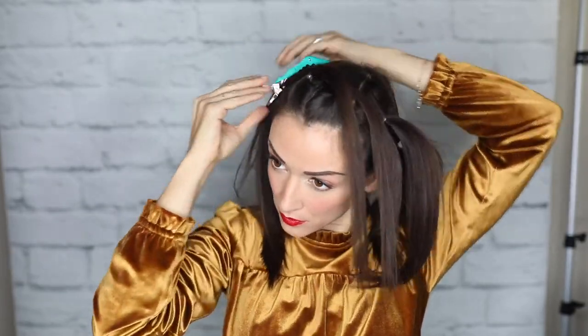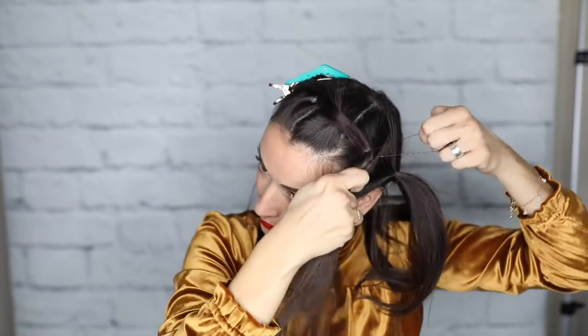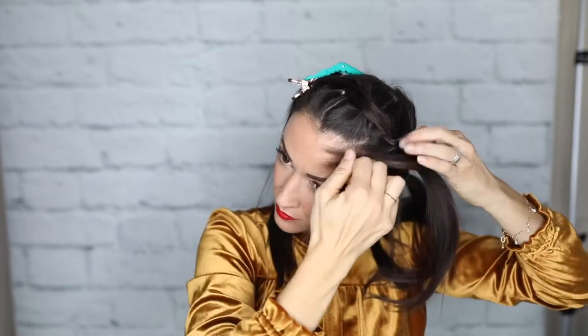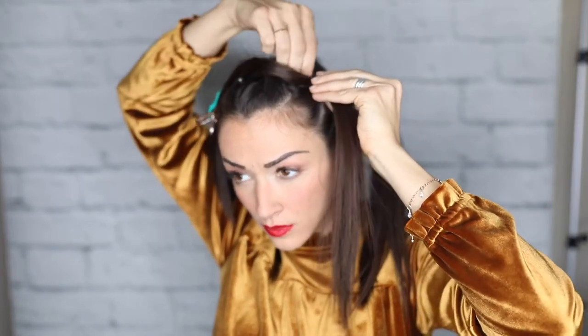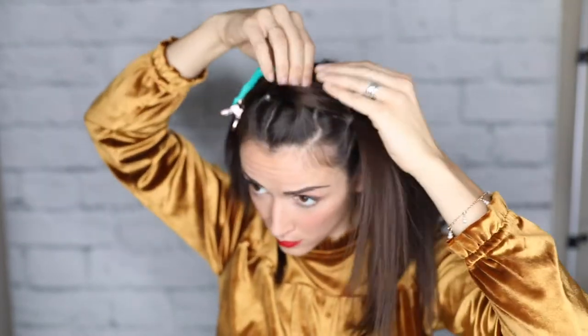Here is where you need to pay attention. Take your first section — it can be any ponytail you want — and split it into two pieces. Take the ponytail right next to it, pull it through those two pieces, and clip it off. Now take those sections from your first ponytail and add them to your third ponytail using another elastic. Make it nice and tight while tying the elastic, then pull on those two sections to make it a little bit looser. That's what gives it a really nice big braided appearance.